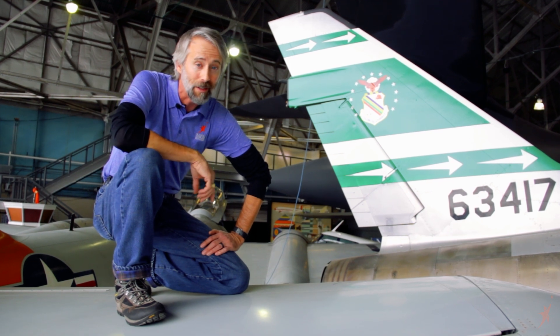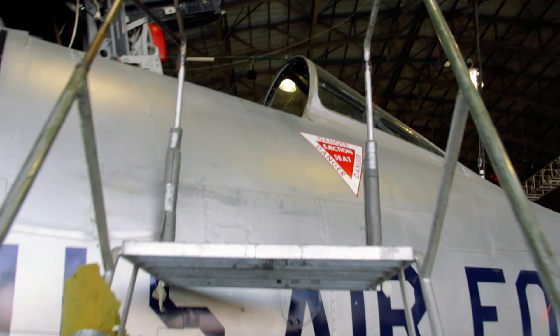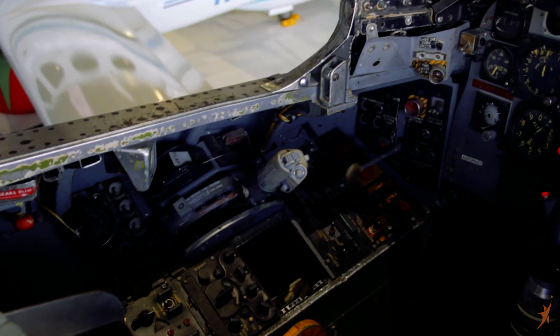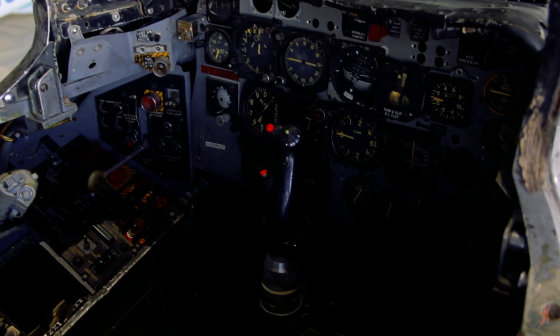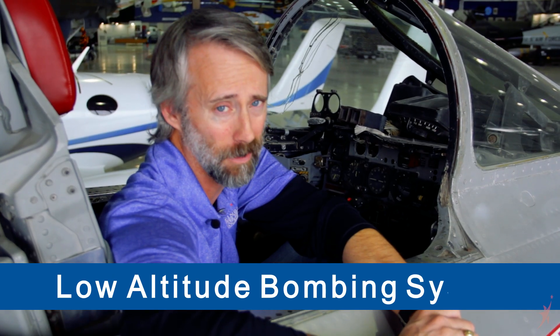Let's go check out the cockpit — that's where the good stuff is. So here we are in the front office, the main office of the F-100. As you can see, we've actually got quite a bit of the instruments left in here. One of the really cool things that a lot of people don't know about the F-100 is that some of them were equipped with what was known as LABS, which stood for Low Altitude Bombing System.